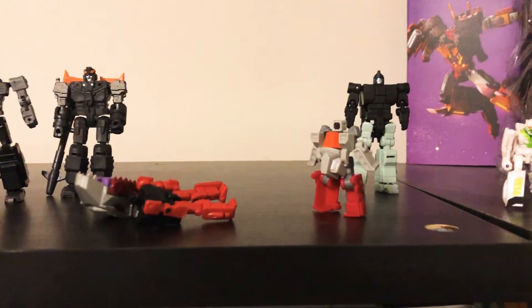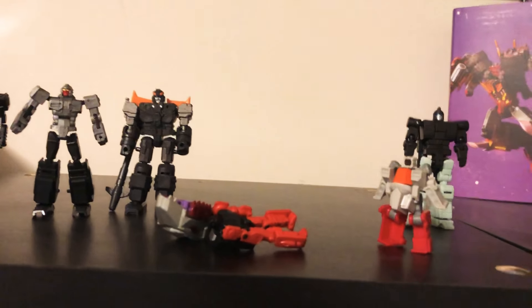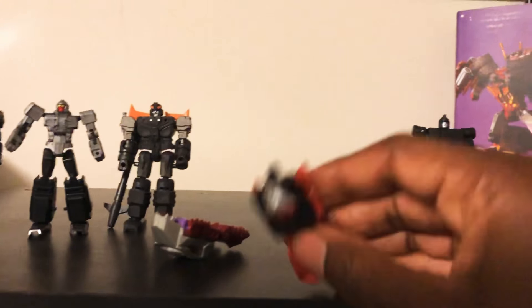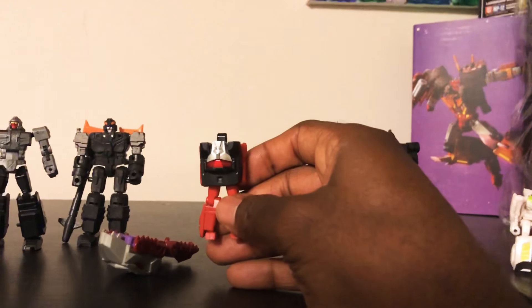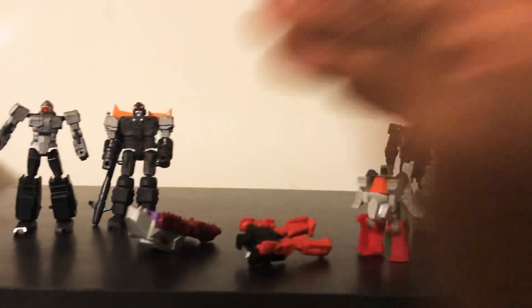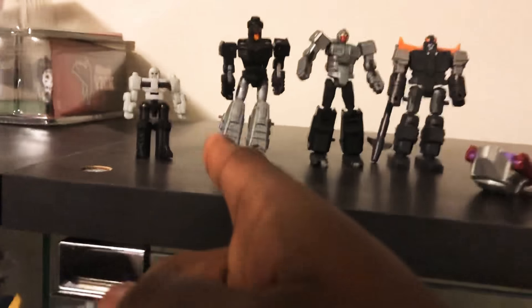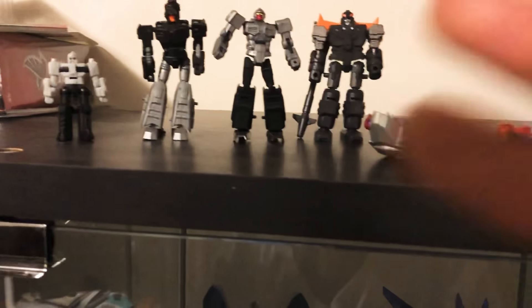I think it was Make Toys or Fans Project that initially did a good job of hiding the heads, and then everybody got away from that. There's no excuse for Mindwipe to be so good overall but the headmaster walks around with basically the head on his back. Same thing with KFC Snapdragon — we should put more love into these.